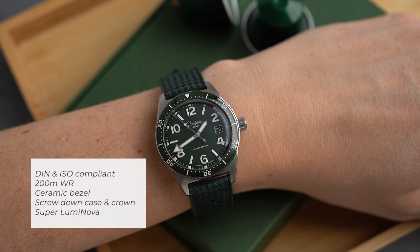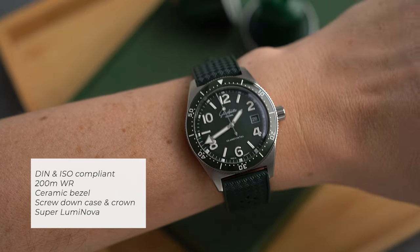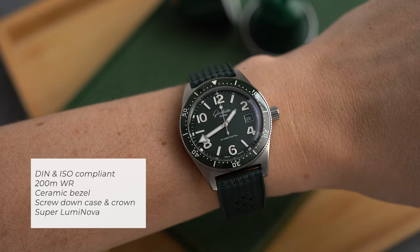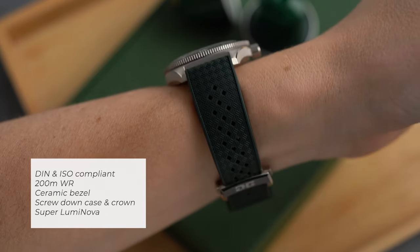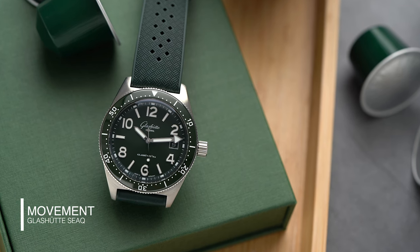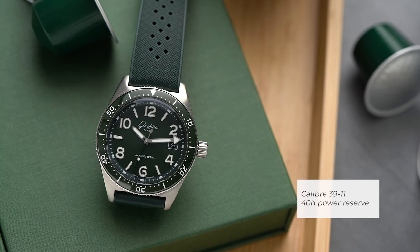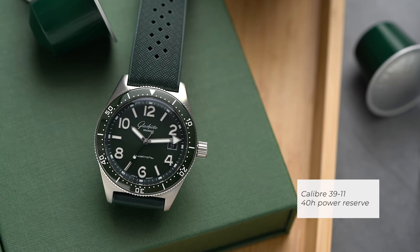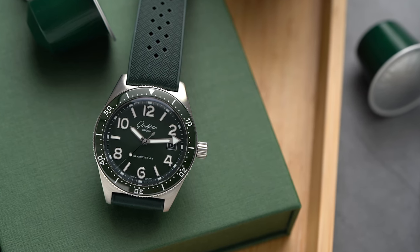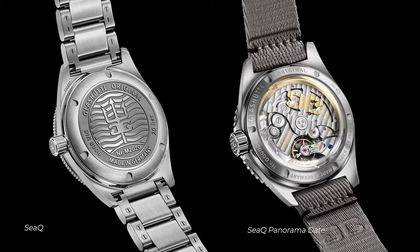It features a ceramic uni-directional 120-click bezel, SuperLuminova on the hands and indices, a screw-down case back, and a screw-down crown. Inside we find the automatic in-house caliber 39-11 with a 40-hour power reserve. It features all the beautiful finishing we're used to seeing from Glashütte movements: the Glashütte three-quarter plate, the swan-neck fine adjustment, and a skeletonized signed rotor.